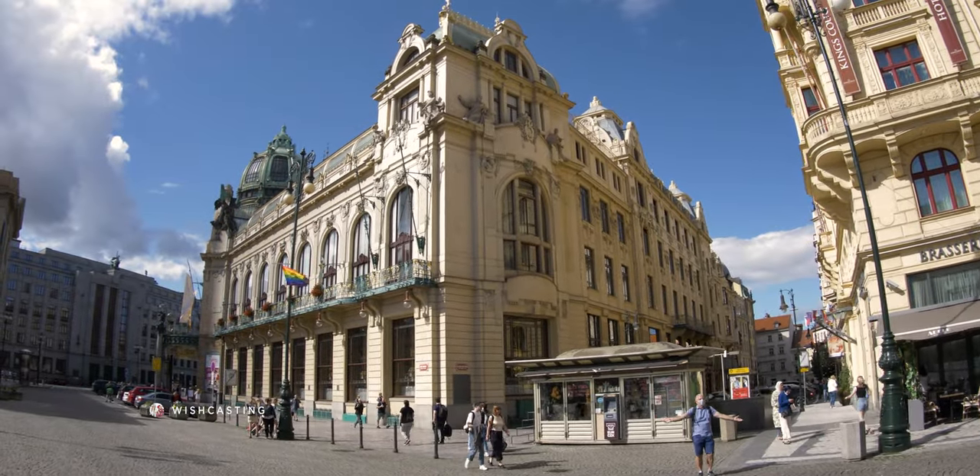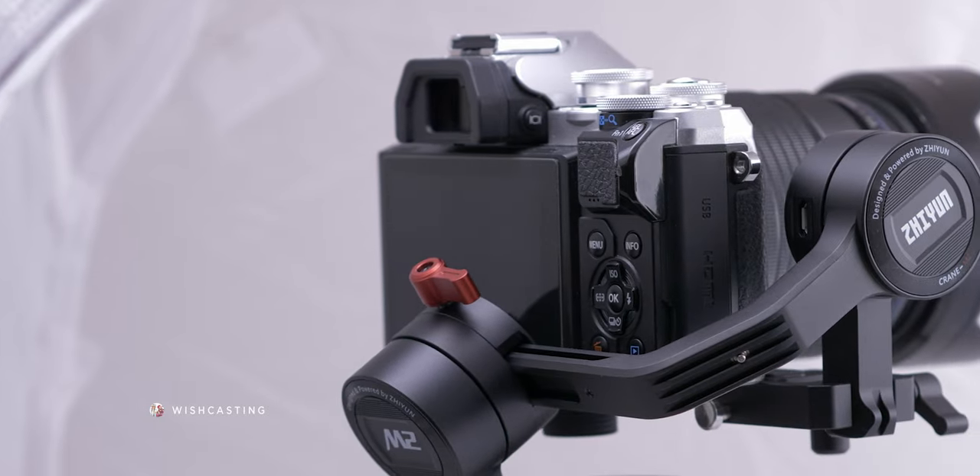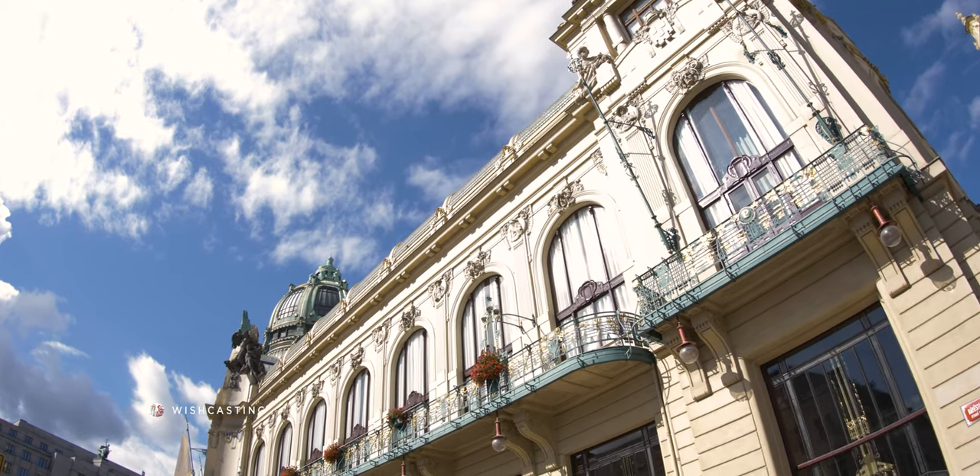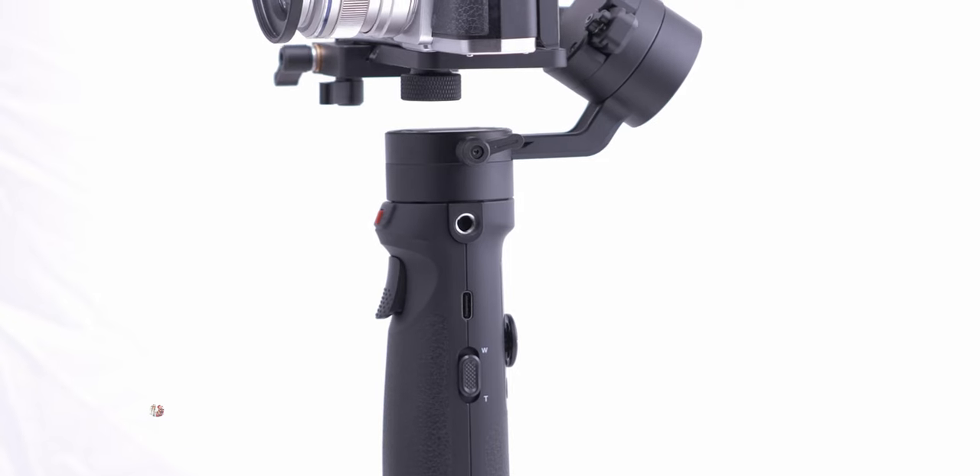I shot this video on a GH5 with a super small gimbal. Can you believe it? And it's $200 cheaper than the newer version. Now everybody can be a filmmaker with a very small size factor like this.